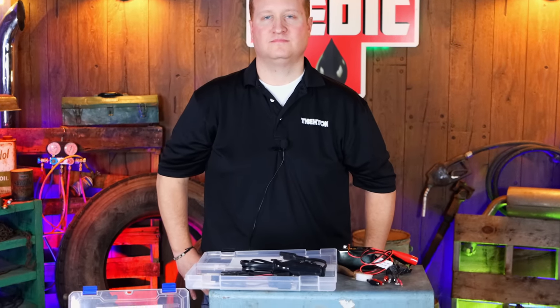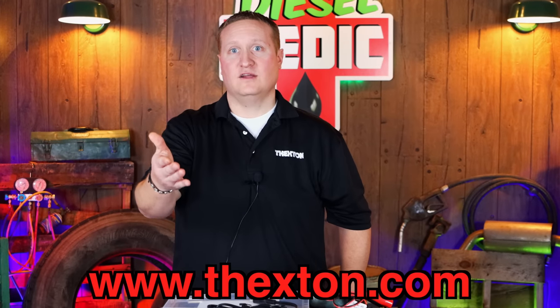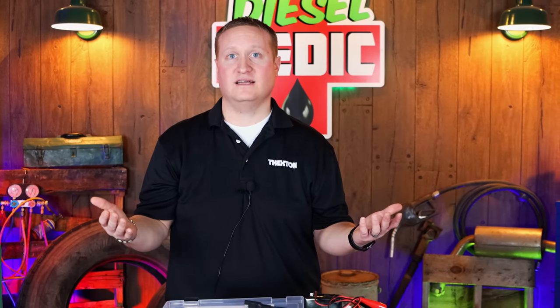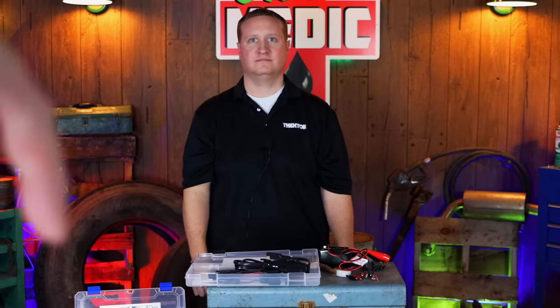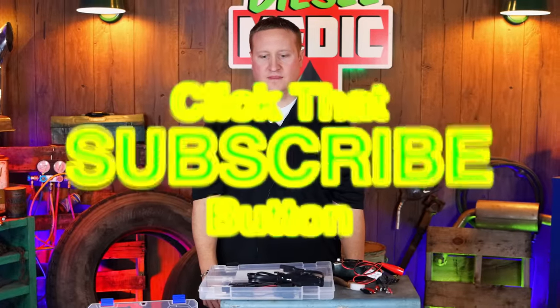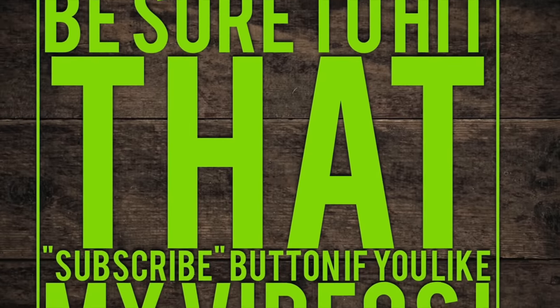All right guys, be sure to check out these Thexton tools. You can check everything out at www.thexton.com. Clay and Corey have everything loaded on the Mobile Tool Network website as well. If you have any questions, feel free to reach out — my email is mtaporski@thexton.com. Like always, thanks for hanging out with us today. If you like this video, be sure to hit that thumbs up. Cool tools and discount codes are down below. If you're not subscribed, click that button. You guys have a great week — see ya!